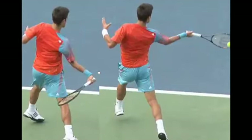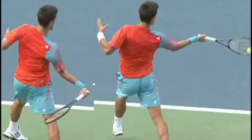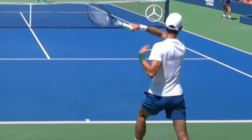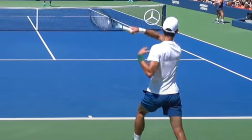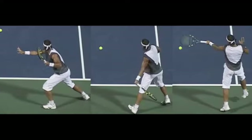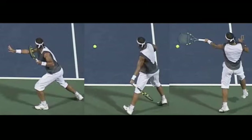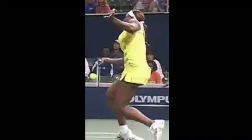Novak Djokovic has spent a lot of time at number one. He uses a semi-western forehand to hit huge amounts of topspin, depending on how far he drops below the ball before he swings. Nadal gets a tremendous amount of topspin with his semi-western forehand grip. Rafa and Serena have both been number one many, many weeks on the pro circuit. They both use semi-western forehands and often use open stance.